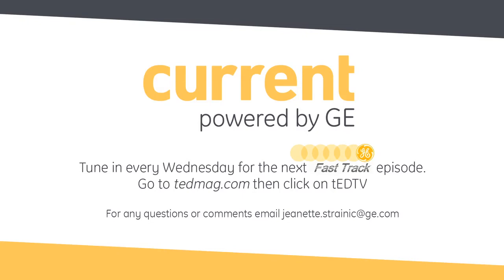Sounds like a great family to be a part of. To sum things up, GE's T8 LED tubes are available in multiple lengths for both designs, and we'll continue to see the product line expand to meet market needs, as these tubes serve as a great gateway to LED lighting without new fixture cost. Hakeem, thanks for joining us, and thank you as always for tuning in to another edition of Fast Track, Driven by Current, Powered by GE. We'll see you next time.